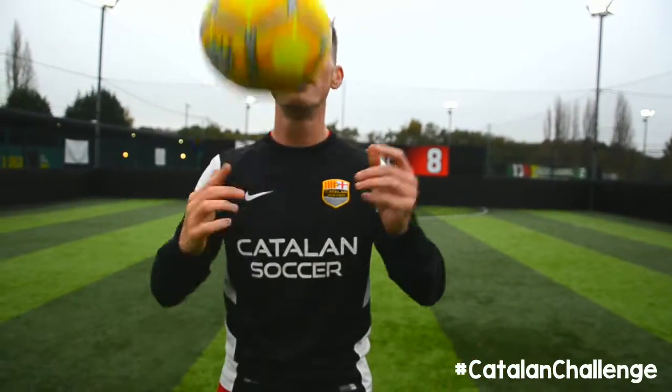So start off dead easy. Don't head it too high because that is so much harder. Just a small touch — up in the air, one header and a catch.